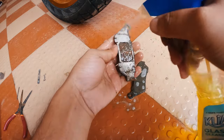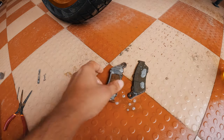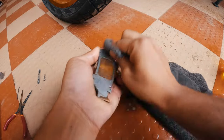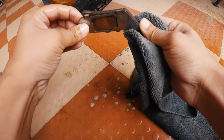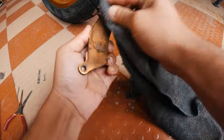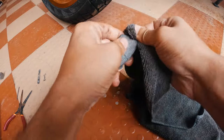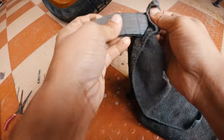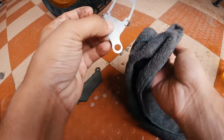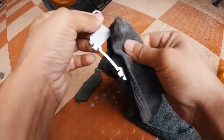Soak them well. Now with the help of a microfiber towel, simply clean them. This plate is removable, so you can remove it and then clean it. Do not bend this plate, otherwise it will be very difficult to install back — just clean it gently.